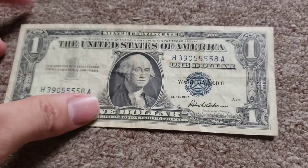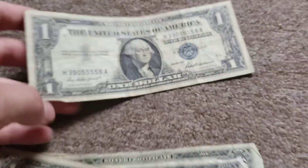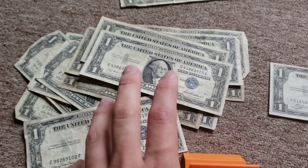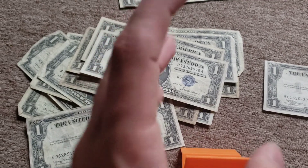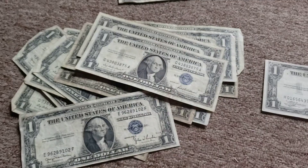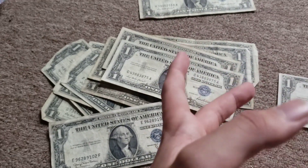1957, 1957 - so we got a lot of old ones. I'm happy about that; old ones are worth more money. These are very awesome - really good deal I got them for. Thank you guys for watching, I will see you guys in the next one. Bye guys!